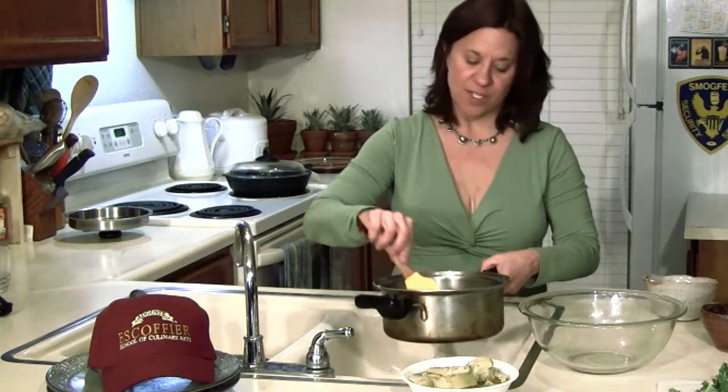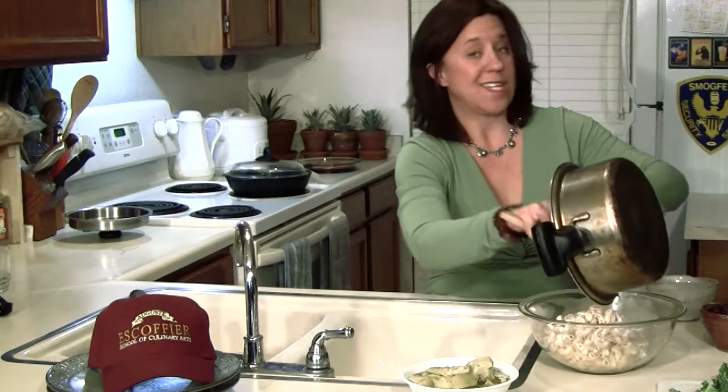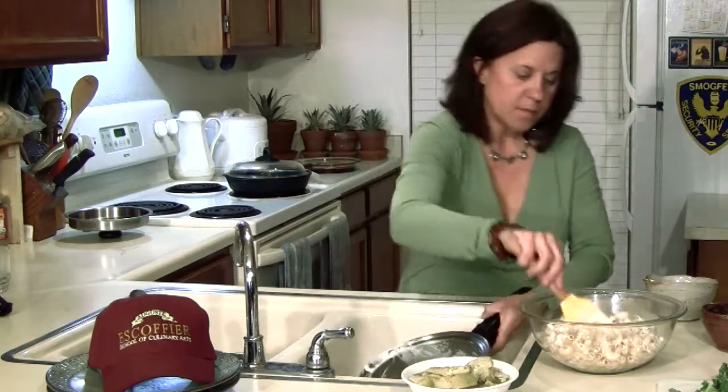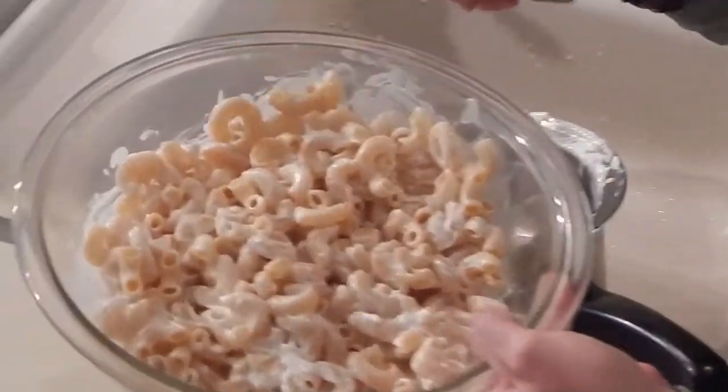And then we're going to add the marinated artichoke hearts and let it sit, and then put it into another container that isn't warm. See how that is? Nice and coated. I'm going to put it into the fridge for a little bit.